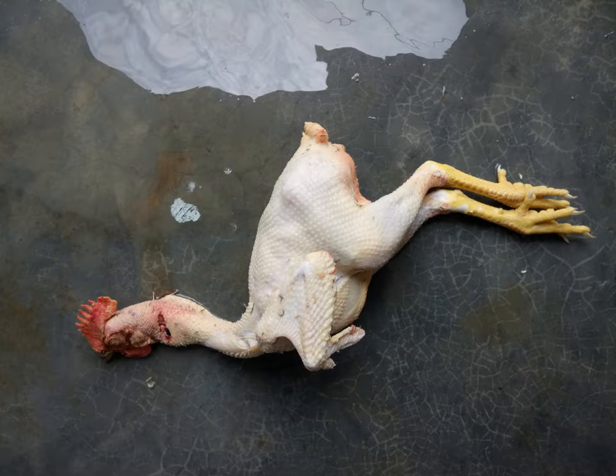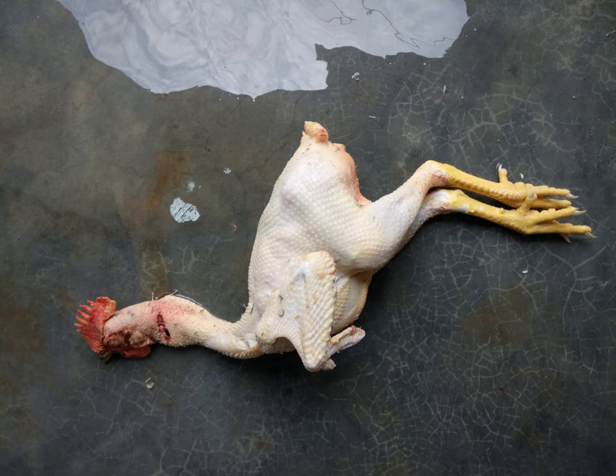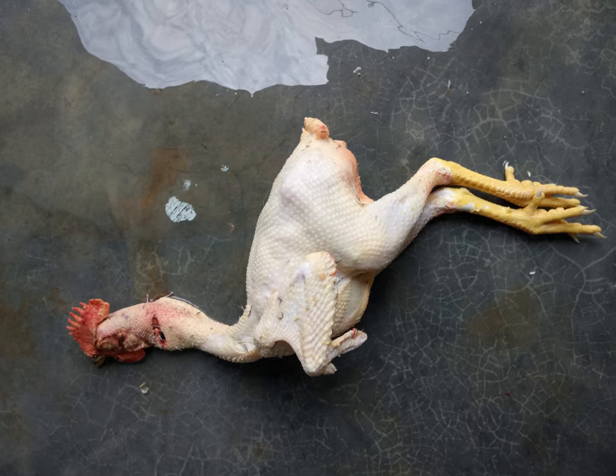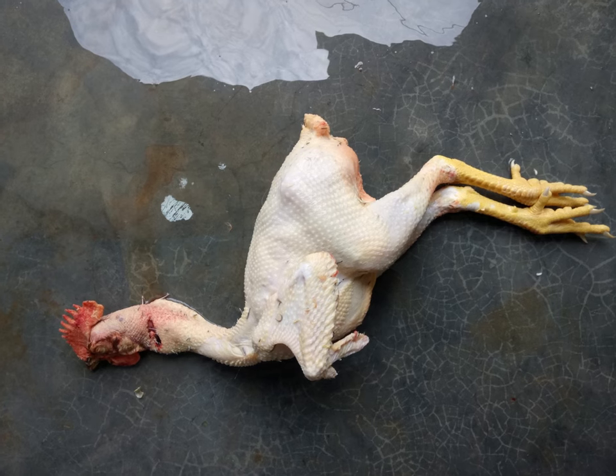Next step, euthanize the chicken using any of the methods found on the internet. Once the chicken's dead, dip it in hot water for about five minutes and start plucking off the feathers from the body.